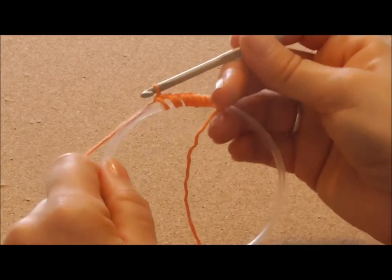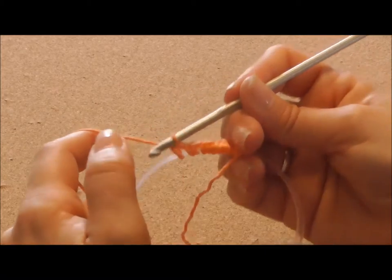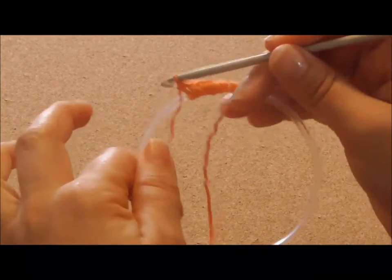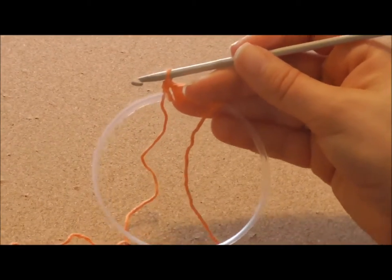So that's the way to go. The first row is a bit awkward to handle but then it gets alright. So go on, cover your ring. Make sure you use a multiple of 6. And see you when you reach the end.